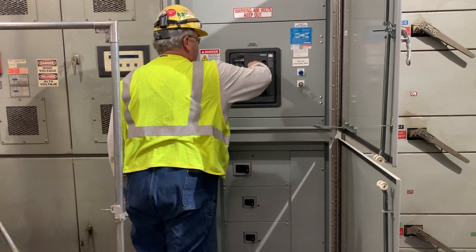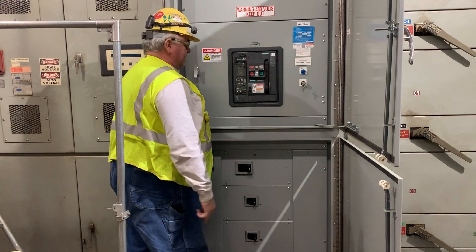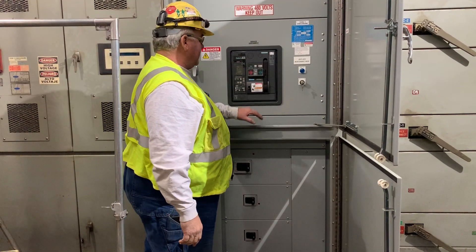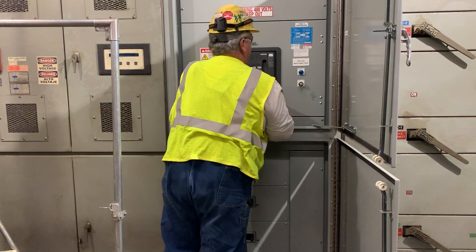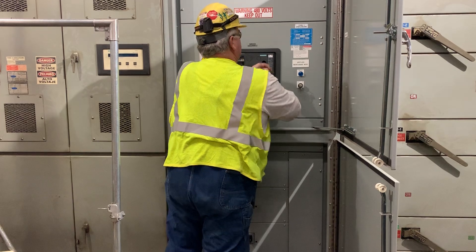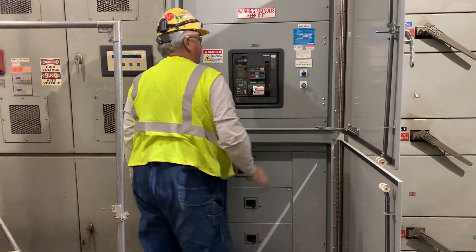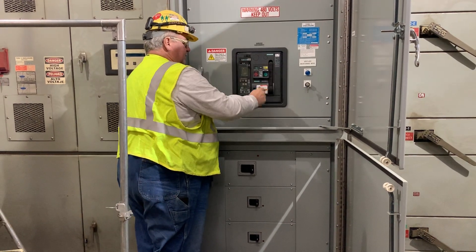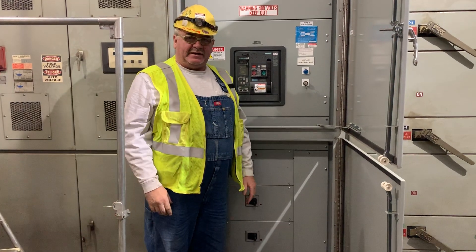So every time you want to close this breaker in — let's say you had to do some maintenance — you open this breaker, and every time you go to close it, you still have to charge the breaker manually before it will close again. All you have to do is charge it, close it, and again, you never want to close a breaker like that on a load.